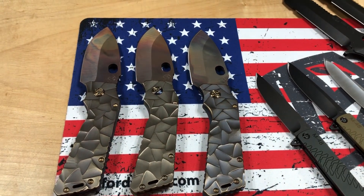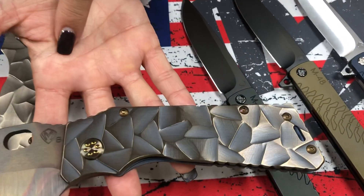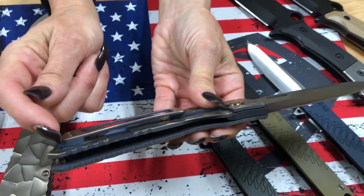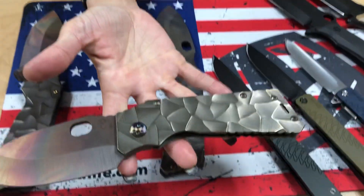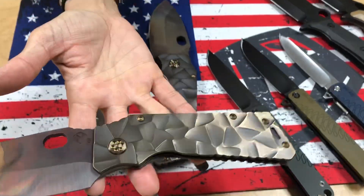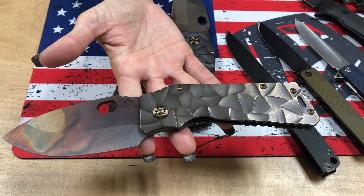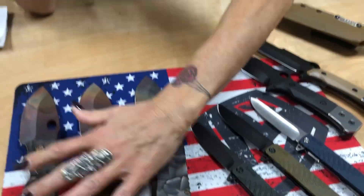Jay loves the TFF1 and he loves the stained glass, and these have very subtle differences between the three. The first one has a blue undertone with brushed bronze — it's got an icy blue undertone, bead blasted, with the clip being bead blasted blue with brushed bronze flats. A cool blue and bronze two-tone. The second one is all bronze with the same stained glass sculpting, flamed hardware, and a brushed and flamed clip. The last one is a violet undertone with bronze flats. All three sport an S35VN Vulcan blade and are the TFF1.